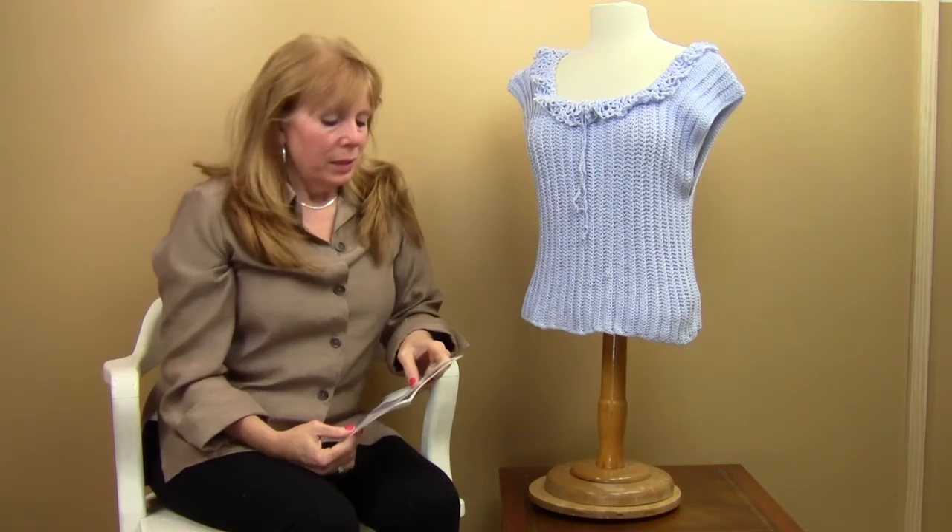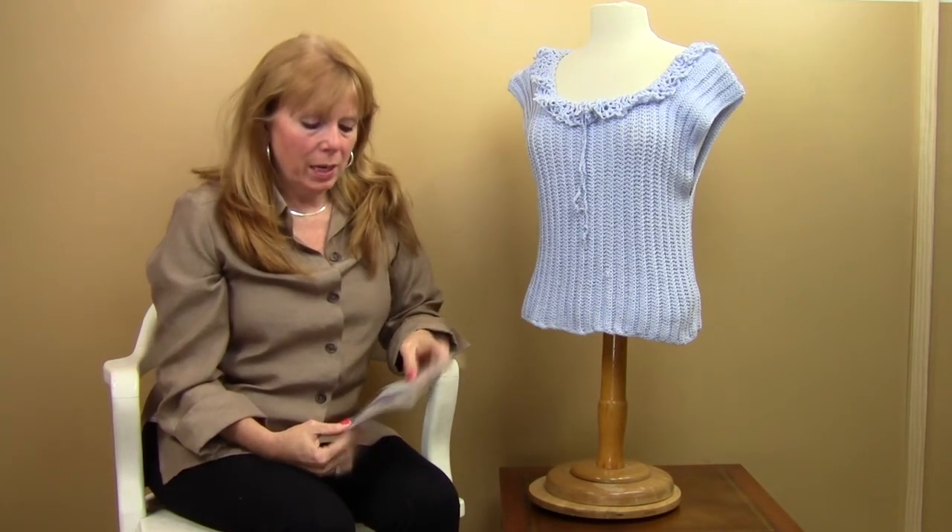Hi, I'm Maggie Weldon with Maggie's Crochet Needlework and Crafts, and in this video I want to show you pattern number PA345 that's available at maggiescrochet.com. This is called a rib tank top.